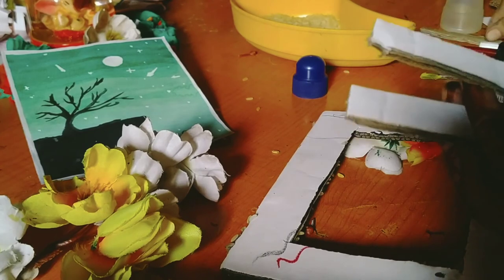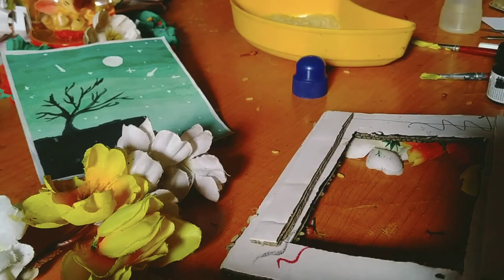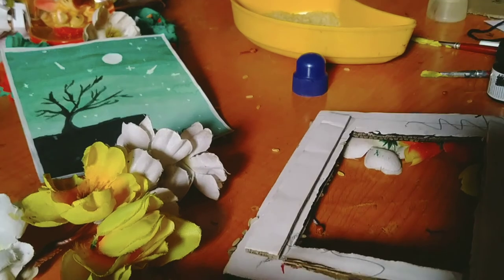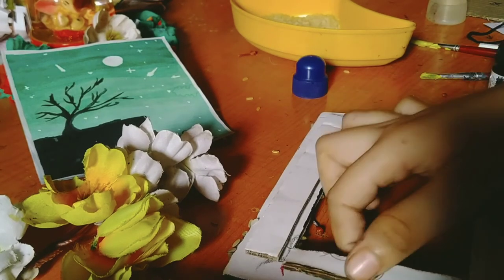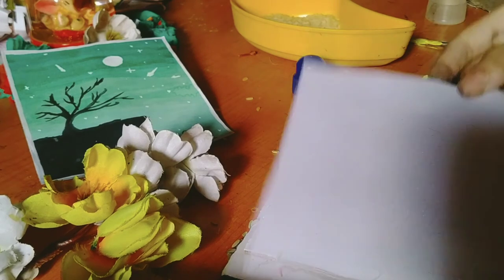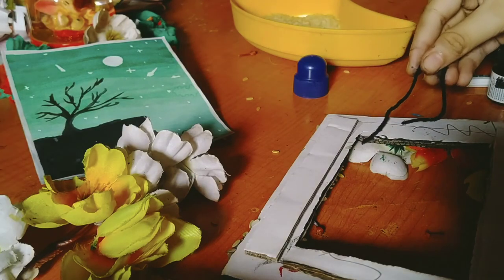We'll put some cardboard pieces here and put it on the paper. So I'll put it on the paper. And we'll put it on the paper — so friends, I've put it on the paper. So before we put it on, we can hang it on the wall.